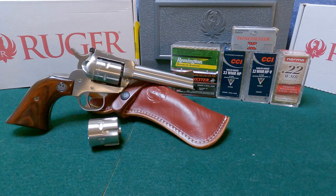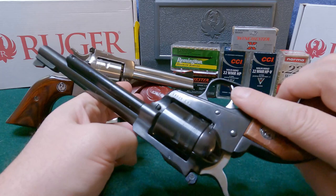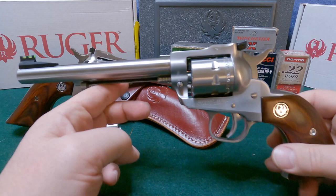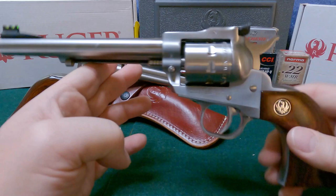At some point I'm going to do comparison videos — comparing this new one to my older blued Single Six shooting both 22 Magnum and 22 Long Rifle at a couple of distances, to see if there's any real difference between the six and a half and the four and a half inch barrel. I also have a Ruger Single Nine to compare it to — a six and a half inch version in 22 Magnum with nine rounds instead of six.